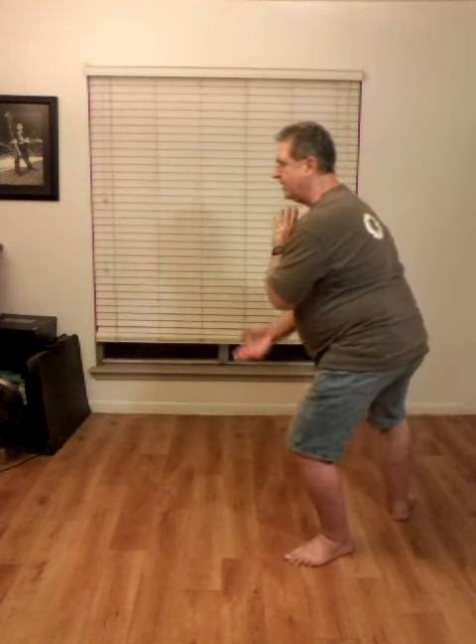Left hand comes up, right hand turns over. Right foot steps back. Pull down on the right, left hand pushes out. Right hand comes up, left hand comes back. Pull down on the left, right hand pushes out. Pull down on the right, circle the hands around. Left hand to the shoulder, right hand to the center. Right foot steps back, turns out to the front corner. Slant fly.